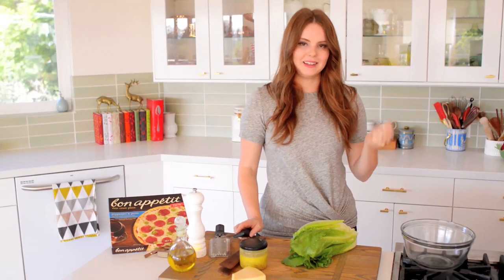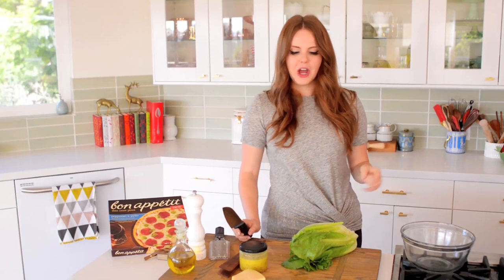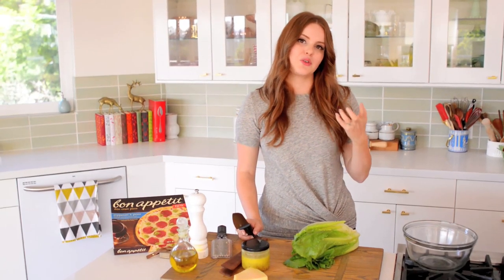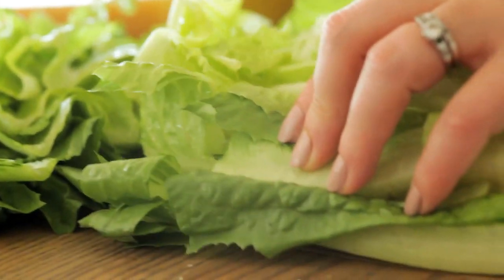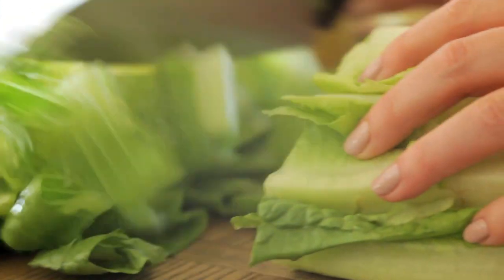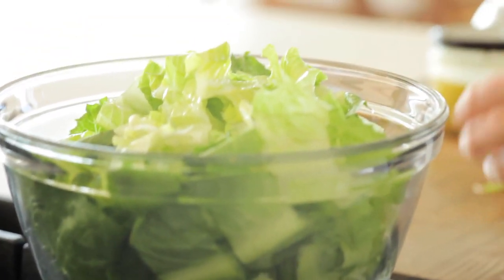The base of a classic Caesar is romaine lettuce. Romaine has a very subtle, sweet, grassy flavor, but it also has an amazing crunch to it — so it's really refreshing, which is perfect with a heavier, creamier dressing like Caesar dressing. The thing about romaine is you definitely want to chop it at the last moment, which preserves that amazing texture and keeps it really crisp. I'm going to cut it in about one-inch increments across, which is the easiest way to get some really good sections.